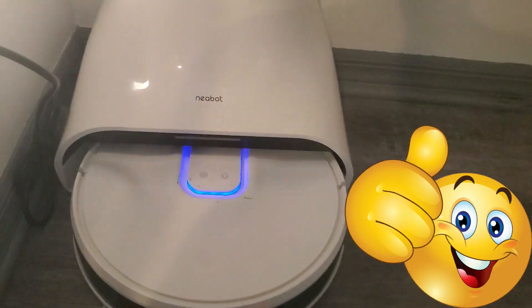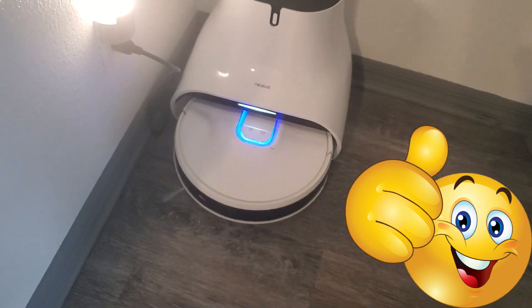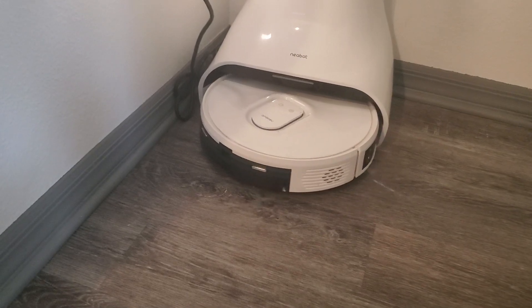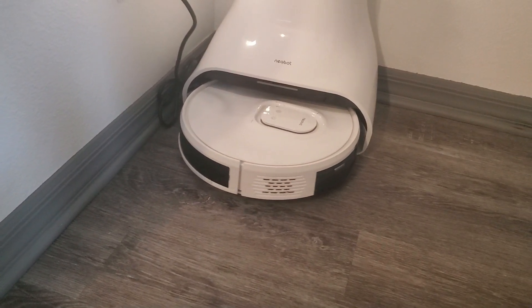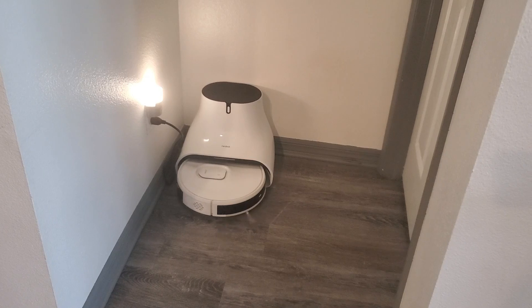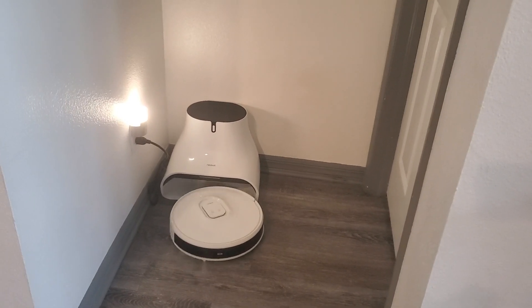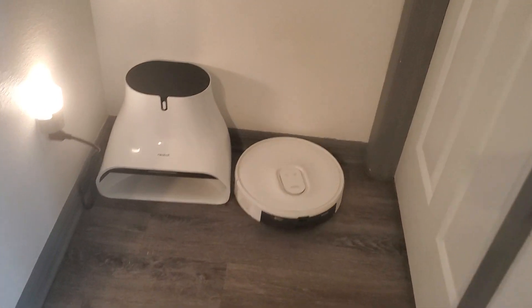Hopefully this video helps you out and if it does, give me a thumbs up. So when I turn on the vacuum, it should properly come out of the dock. Now it's working — figures. But we're going to see why it's acting drunk. It should be going straight out of the dock, but it's not. It just acts funny.